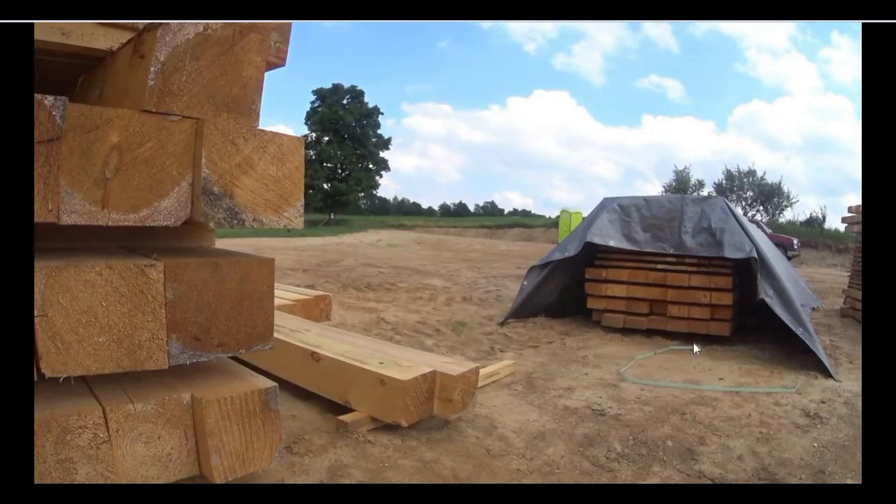At least they did one thing that was kind of good — they kept the tarp away from the side of the stack so the air could flow in around it. Ideally you want to leave this completely open, but at least that's better than wrapping the tarp right up next to the stack. If you don't have shade and you need to cover it with a tarp, just cover the very top of the stack and don't have anything hanging down on the ends or sides.